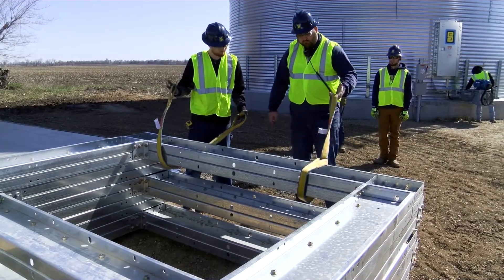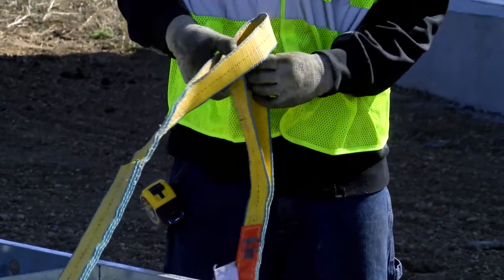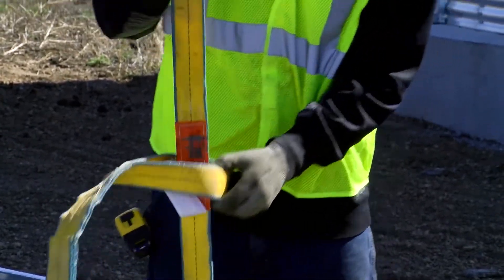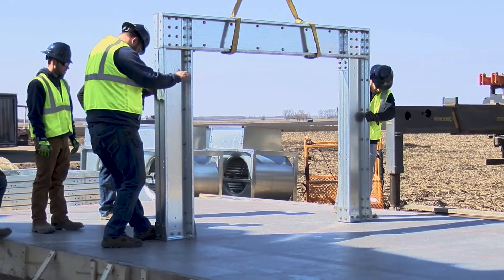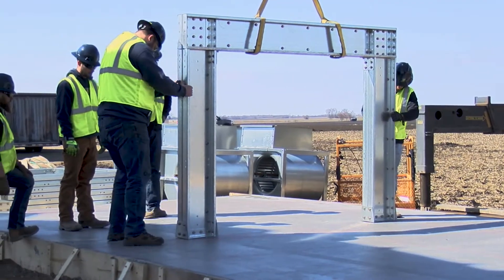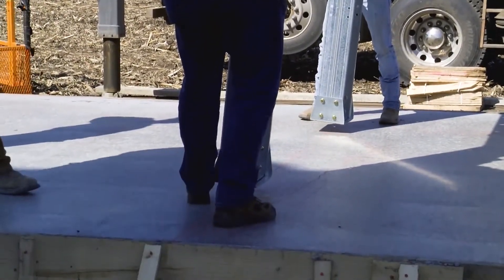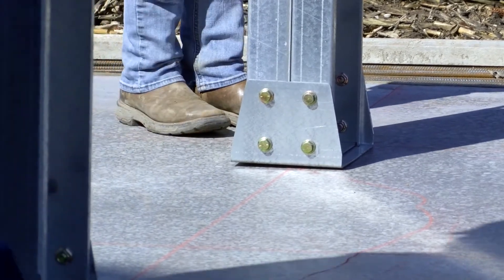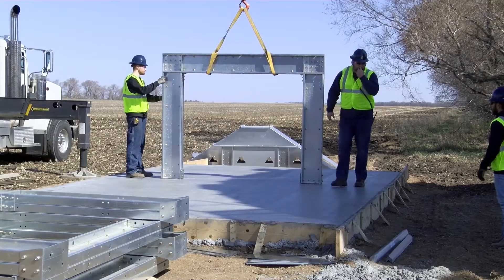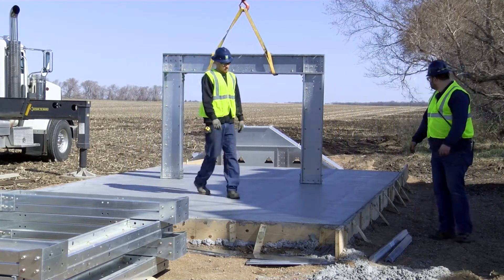We'll start by setting the middle leg of the structure first. Attach two six or eight foot straps around the top of the leg as shown using a sling hitch technique. Lift the leg up from the stack and swing it over to the center line as our starting point. This doesn't have to be perfectly on the line but the closer you are with the structure the easier it will be to get the final set on the tub structure, as the completed tub and leg assembly starts at around 15,000 pounds. Do not anchor any legs to the concrete until the tub is attached and all the legs are leveled and straightened.